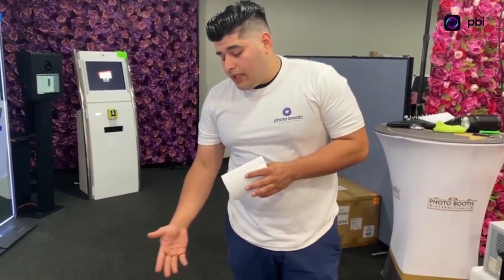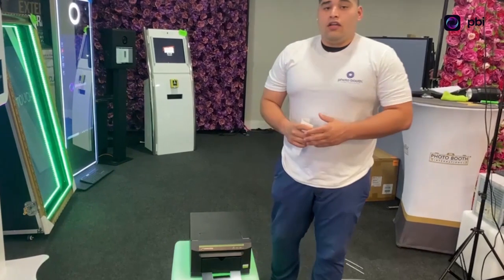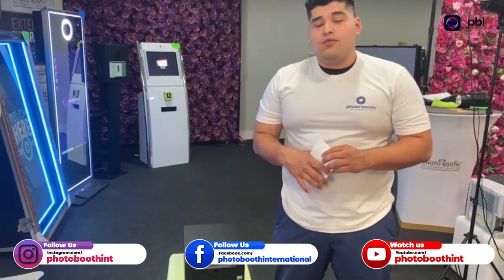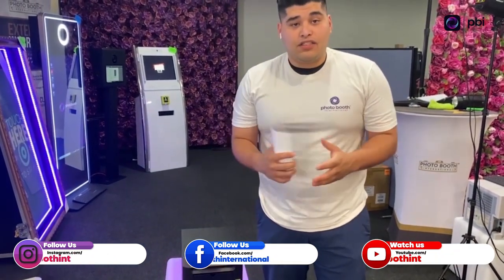If you have any questions, give us a call at our support line, or email us at support@photoboothint.com. Go to our website photoboothint.com, or message us on Instagram at photoboothint. Thank you guys, it's a pleasure — it's a good day at PBI, we'll speak to you soon.